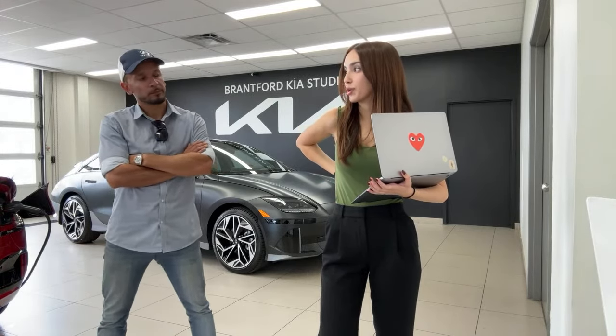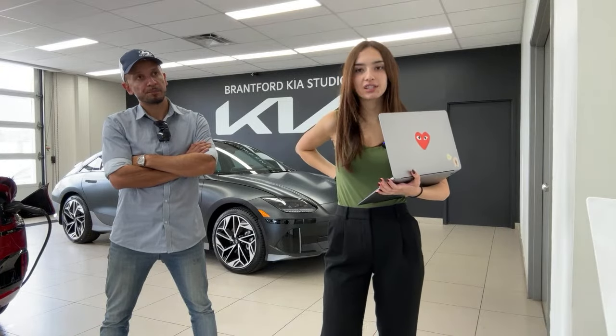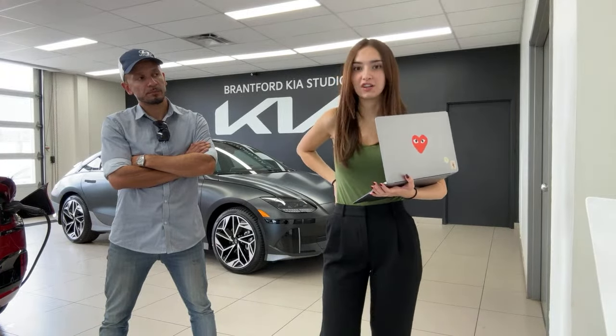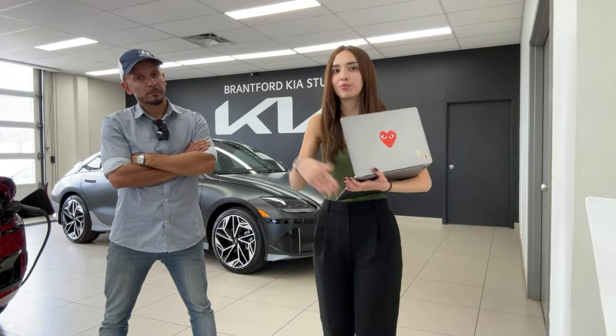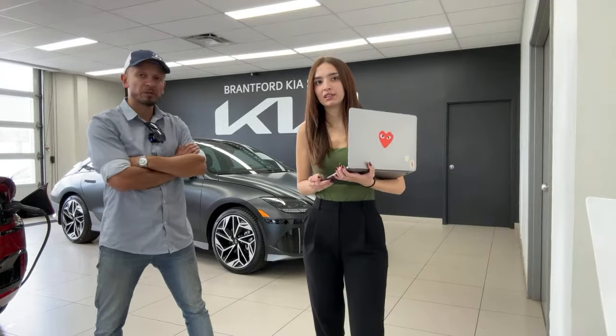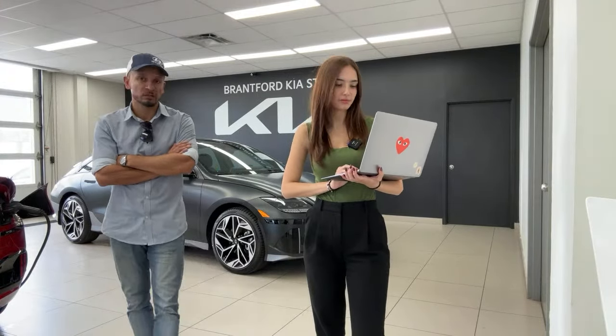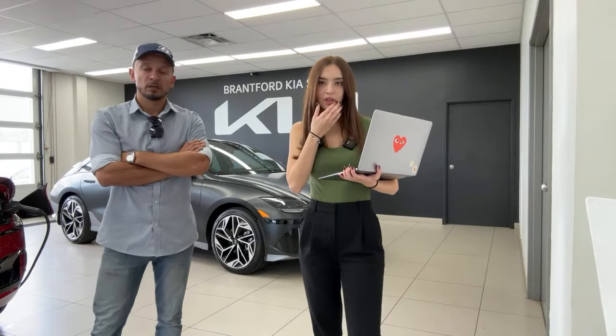If there are lots of collisions or vehicle thefts in your area, your rates will be higher. As a driver, if you have a lot of speeding tickets or at-fault accidents, your rates can be pretty high. But if you have a clean driving history, this is an average vehicle to insure.